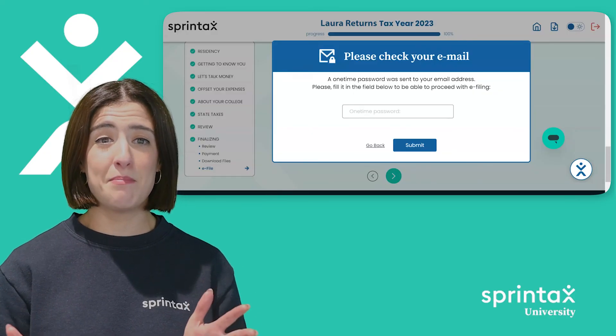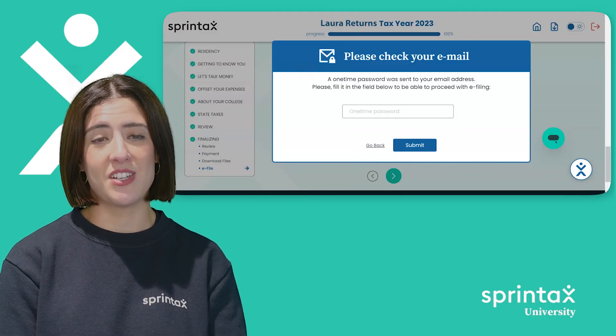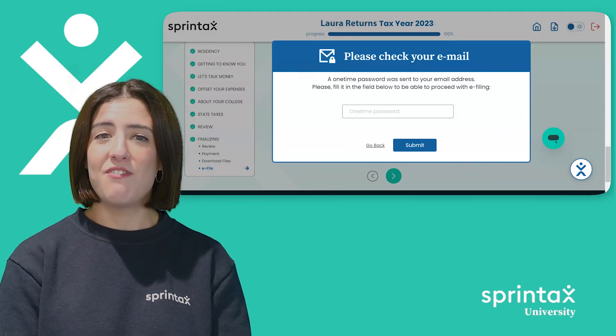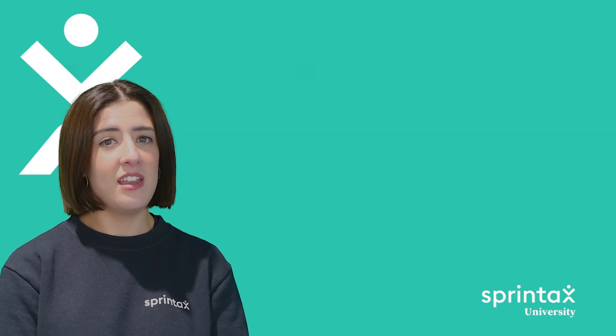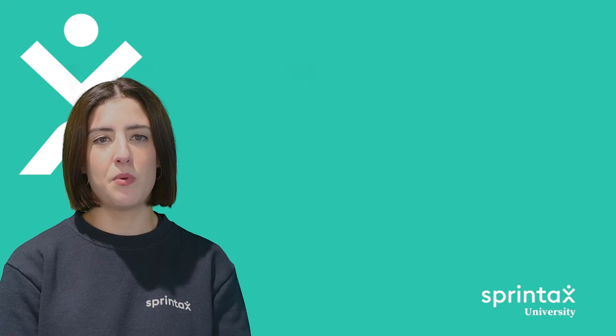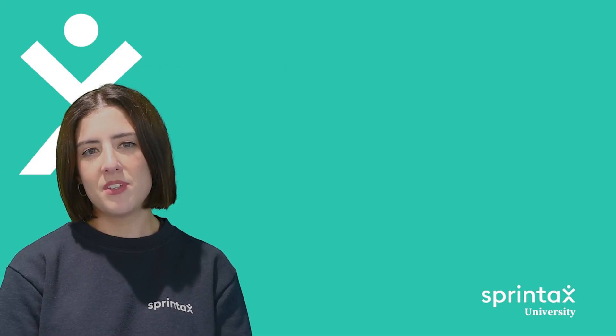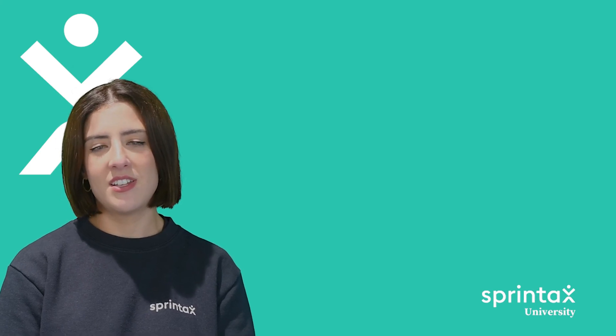And that's it — it's that simple. You have now completed the steps of the Sprintax US tax preparation process. Well done! Finally, if you have any outstanding questions about e-filing your federal tax return, the Sprintax live chat team are available to support you 24/7. Check back into Sprintax University for more tips and tricks on filing your US federal and state tax return.